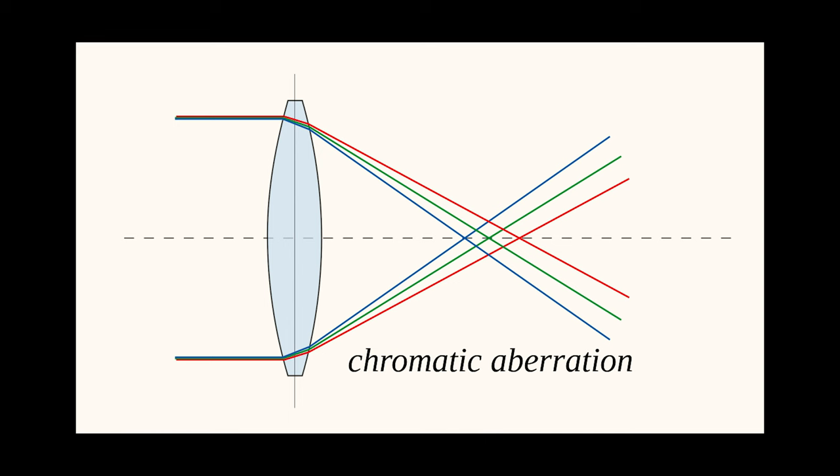The prefix 'APO' in apochromatic indicates correction. An apochromatic refractor is designed to correct not only the common type of chromatic aberration known as secondary spectrum, but also other aberrations like coma and spherical aberration. This correction is achieved through the use of specially designed lens elements made from different types of glass in a careful lens arrangement.